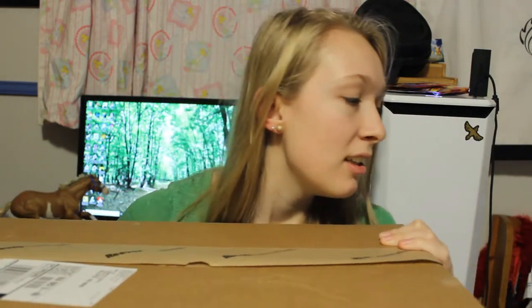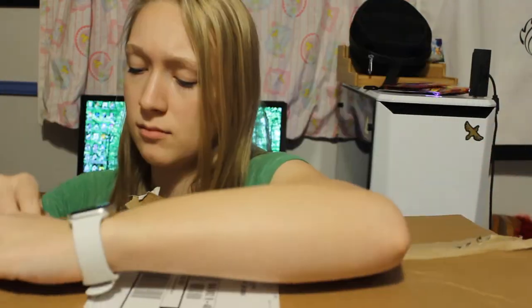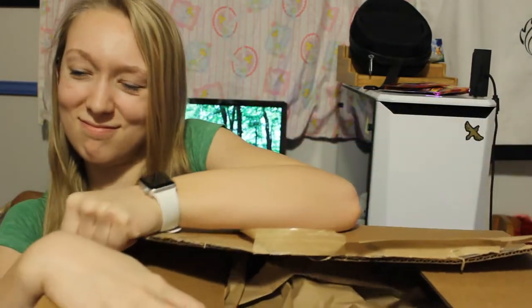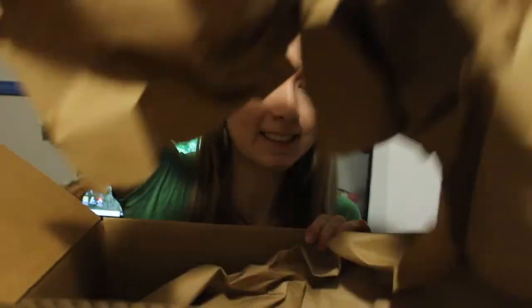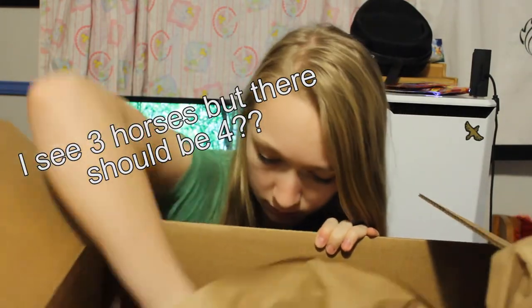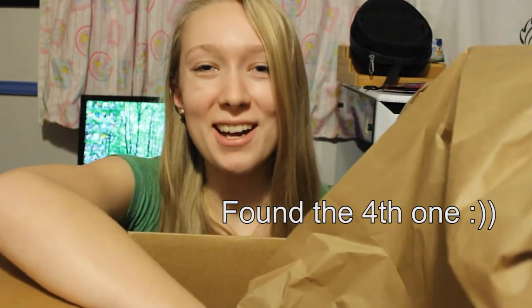Let me grab the box. Alright, so this guy is huge, but it only weighs six pounds. So I'm wondering who I got in here.